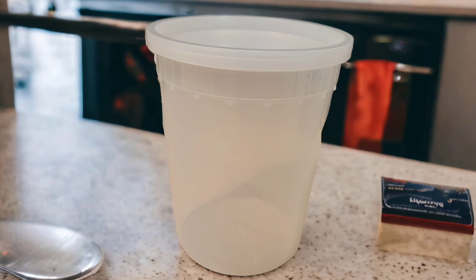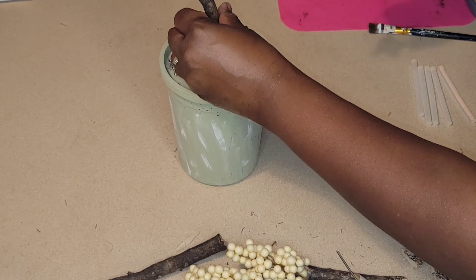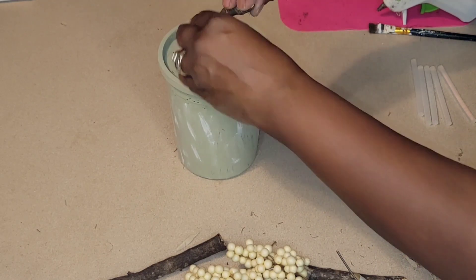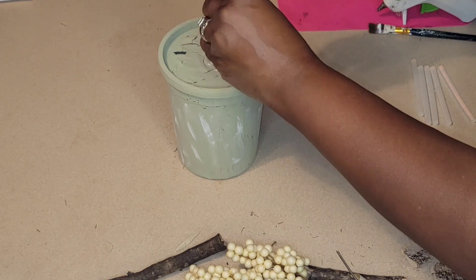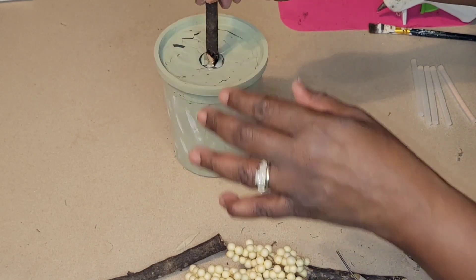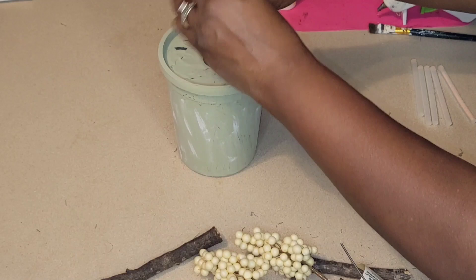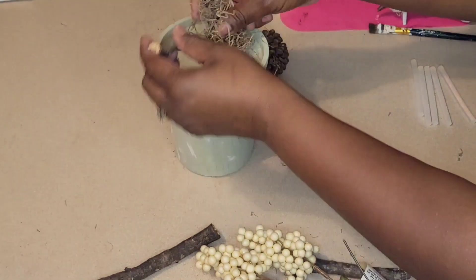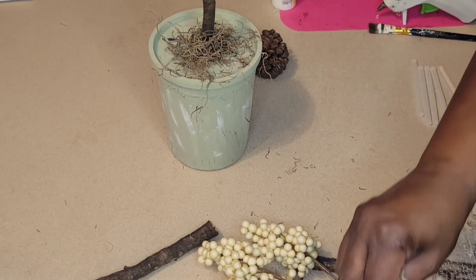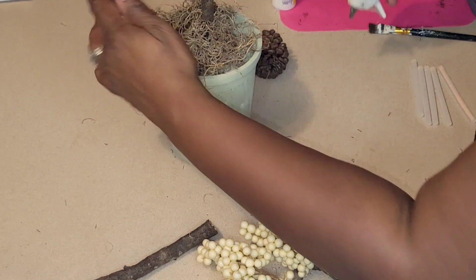I'm going to be taking this plastic container — I picked these up from the Chinese restaurant when I get my egg drop soup. I like keeping these containers because they're great for storage, but we're going to create a pumpkin using the same paint. I'm taking a stem out of my yard this time because I need a little bit more length. We're gathering some Spanish moss around the stem to help prop it up and keep it in place, and then I'm going to add a pine cone to this one.